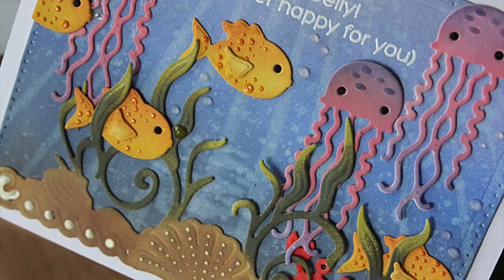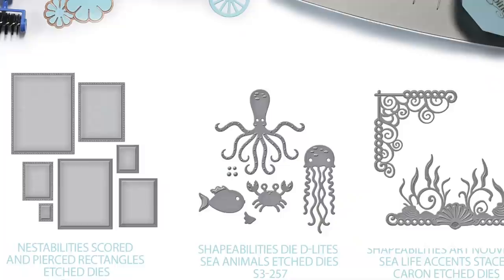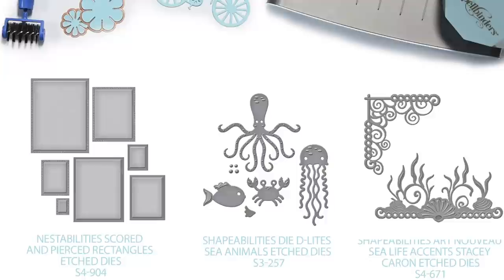Hello, this is Nicole Spore for Spellbinders. Today I'm sharing this Inking White Die Cuts Ocean Scene card with you. Everything on this card was die cut from white cardstock and then inked. I'm using the following dies to create my interactive card today.